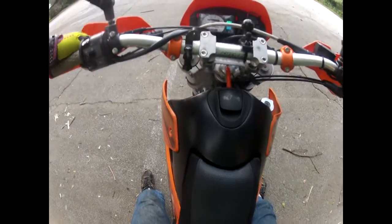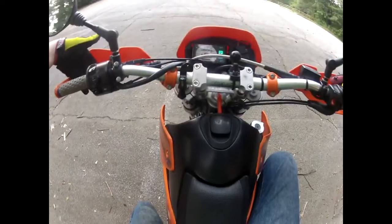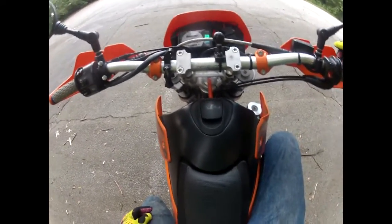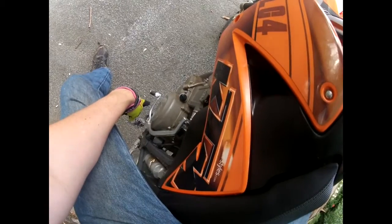All modern motorcycles are the same. The clutch is on the left-hand side. The throttle is over here. Usually there's a front brake, which you don't have to worry about. The shift lever is on the left, and the brake lever is over there on the right.